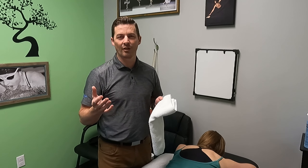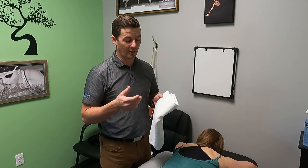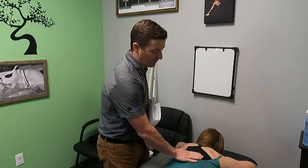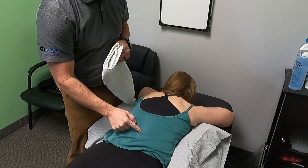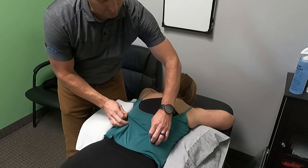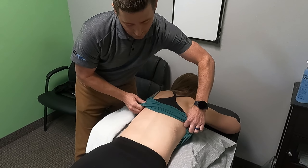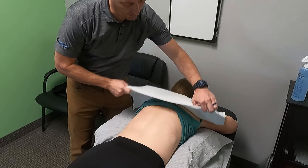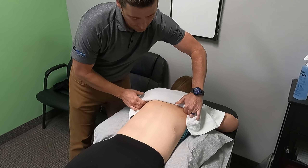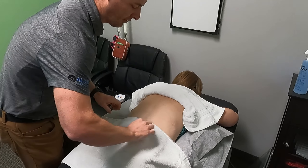I'm going to show you the ASTYM technique and how it's helpful and what you need to look for with scoliosis. If you're someone who has scoliosis and you're being treated by a physical therapist who does manual therapy — scraping, IASTM, ASTYM, Graston — hopefully this helps. So with Dionne we have a right thoracic curve. We're going to get to that area here. I'm going to use some cocoa butter on her skin and tuck a couple of towels in so we don't get it on her clothes.